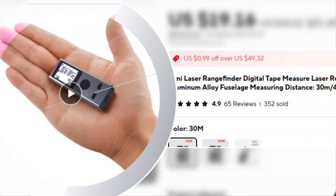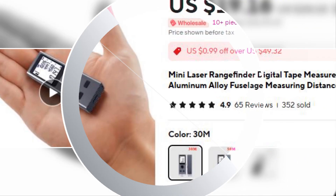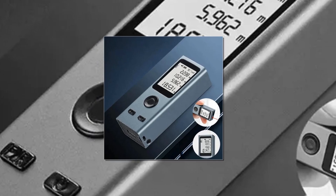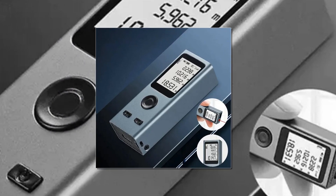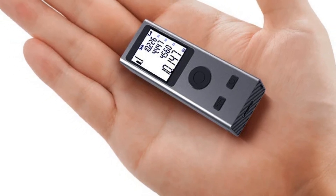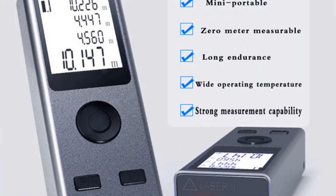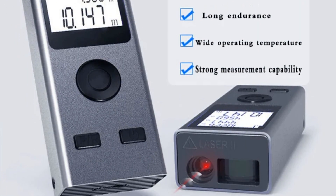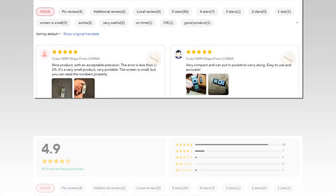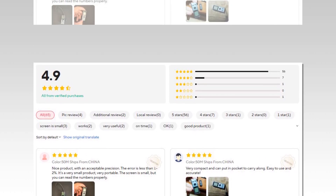Number 5: Mini Laser Rangefinder Digital Tape Measure. This mini laser rangefinder is a compact digital tape measure featuring a sleek aluminum alloy fuselage, making it both lightweight and durable. It offers versatile measuring capabilities with ranges of 30M, 40M, or 50M, making it ideal for quick and precise measurements indoors or outdoors. USB rechargeable, it's convenient to keep powered up, and its compact design ensures easy portability for on-the-go tasks.